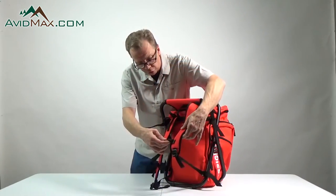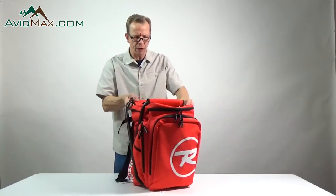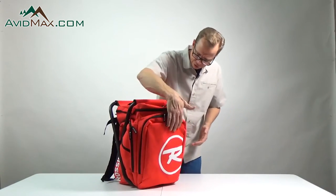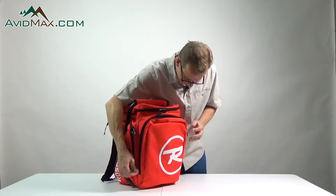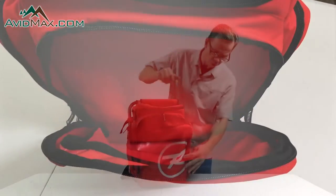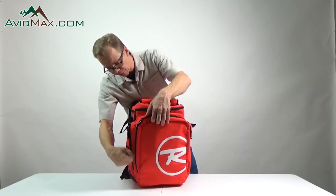We have an adjustable sternum strap here just to make sure that it stays on well, and then we have three big pockets on the sides for different gear, tools, and additional items. We'll go ahead and check out the front pocket — as you can see, that's a good roomy front pocket. You can put books, a magazine, or a manual for working on something in there if you need to.